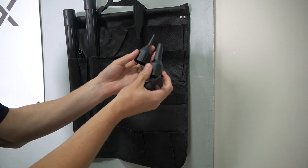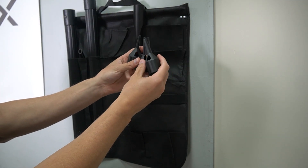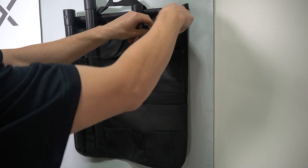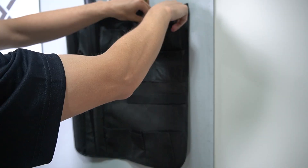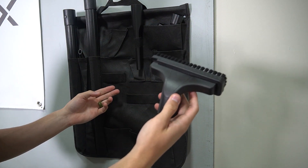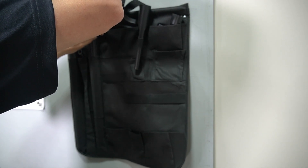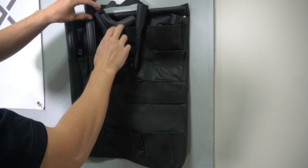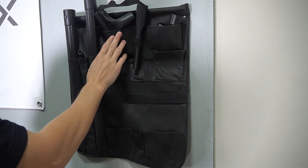Now we're going to do these little inflator tips. I'll probably put those in a pocket up top here. Next we have the upholstery tool — put that in the pocket, other pocket up top.